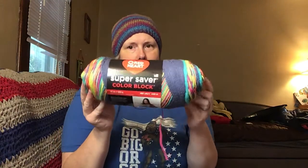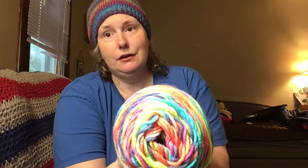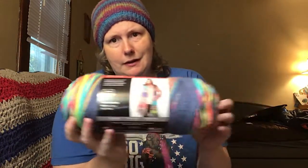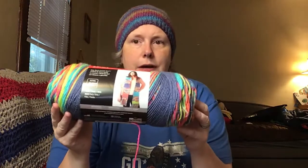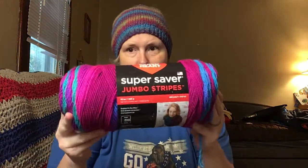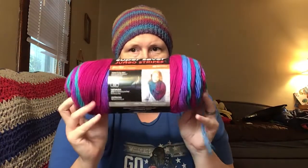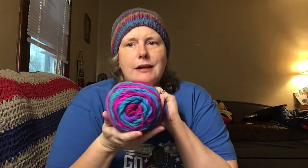I also got another one of the Super Saver Color Block Party Time — I've shown you guys this before. I'm going to make it into a virus shawl because I want to see how that looks; I think it'd look really neat and vibrant. And then I got another one of my favorites — they now have the Super Saver Jumbo Stripes. They had my favorite, Polo Stripe, and I want to make a virus shawl and put it in the shop. I'm happy they made bigger ones because I love this color. These are 100% acrylic, 10 ounces, and 482 yards — or 440 meters.